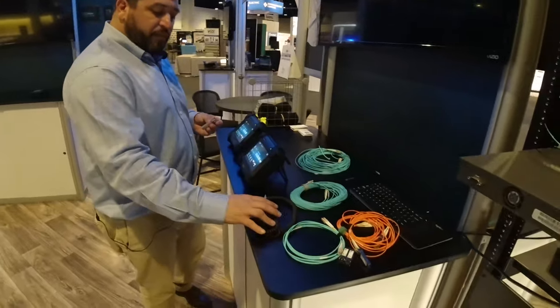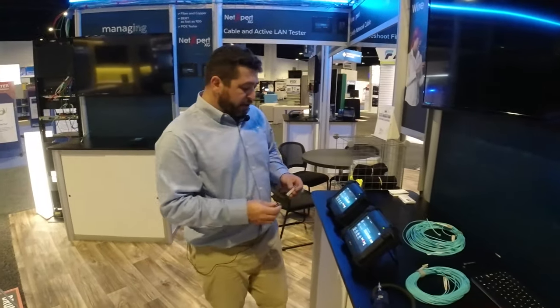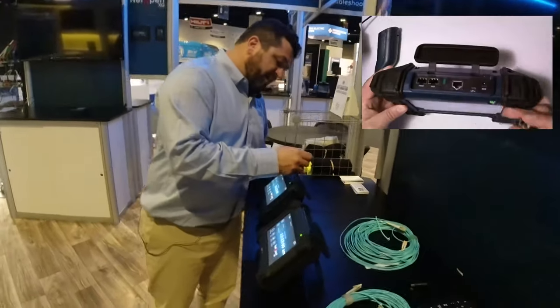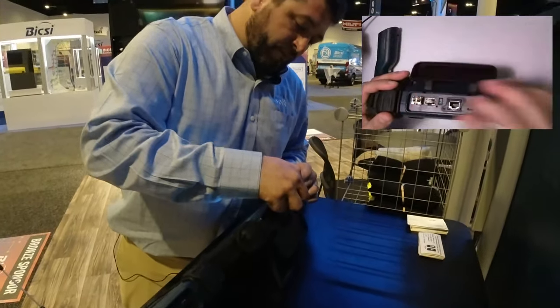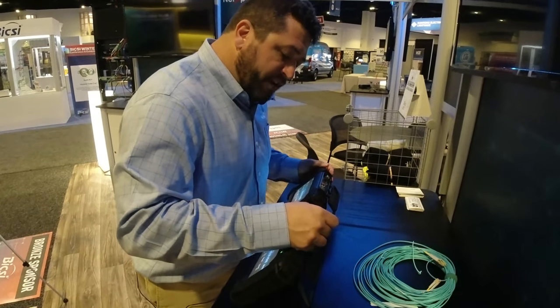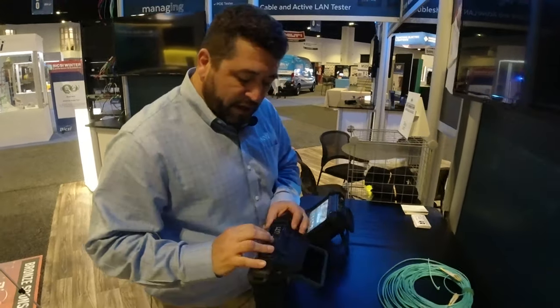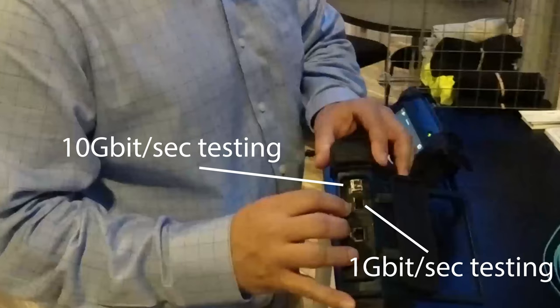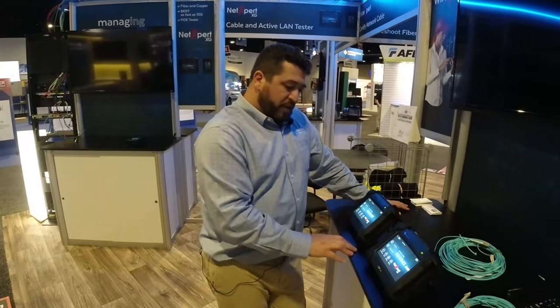We also have our inspection scope, and we have a number of fiber links here that we are going to be able to test. So let's go ahead and load the SFPs into the bay — I've gone into the SFP plus bay. I also have a standard SFP bay for 1 gig SFP testing or link testing, and we've also gone into fiber optic mode on both units.